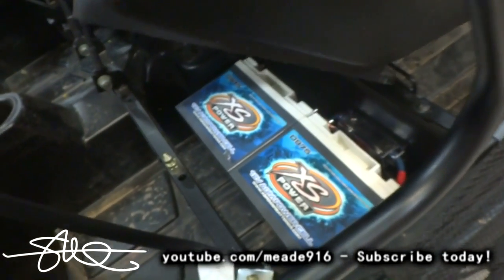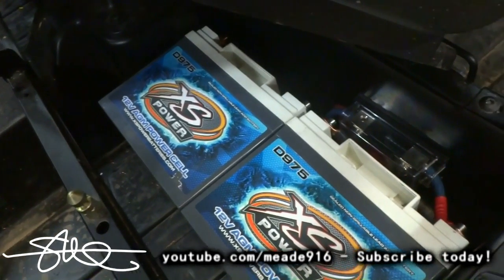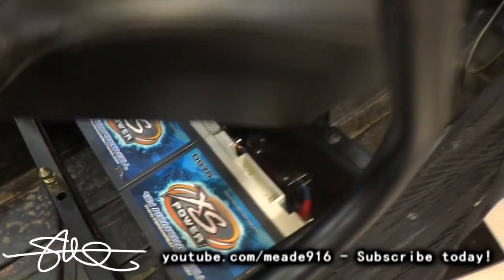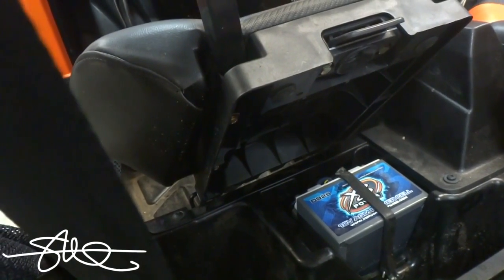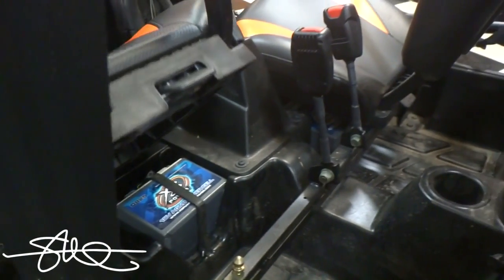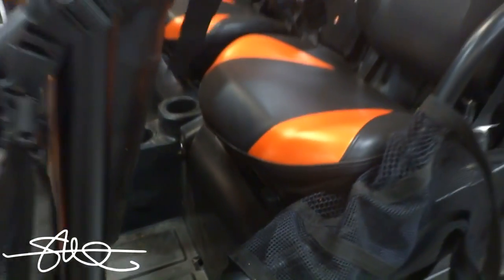Got a couple Excess Power D975s underneath this seat, with a little 200 amp fuse just in case a wire shorts — I doubt it will, but just for precaution. I was just going to keep the factory Polaris battery in here and add on to it with the new Excess, but I couldn't have everything mismatched like that. So I added an Excess Power D925 on this side in the factory location, tied all the wires in — so this thing now has three batteries.